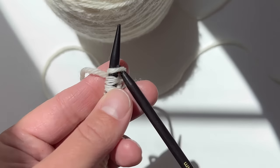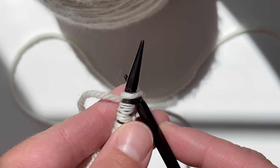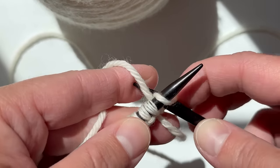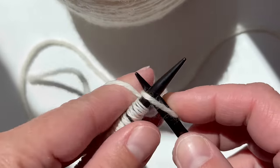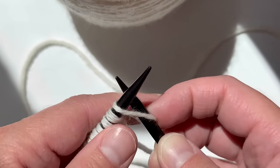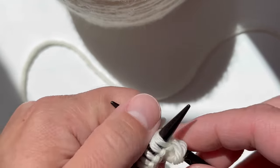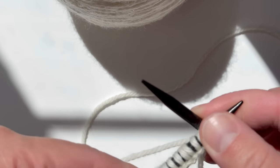You're going to insert your needle from the front to the back, just like that. The way I hold my yarn — I'm actually just picking the yarn off of my finger. I'm going to pick that yarn off of my finger and bring it through the hole and off of your needle. The first stitch is always the most difficult.